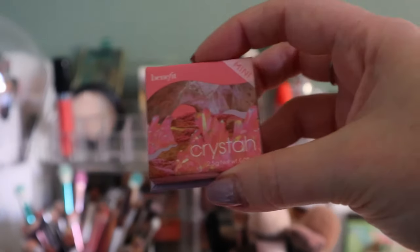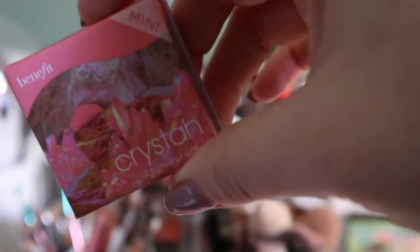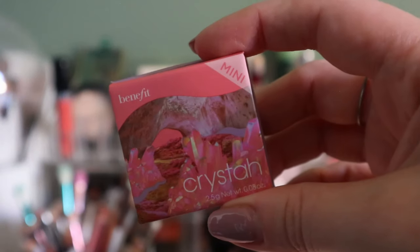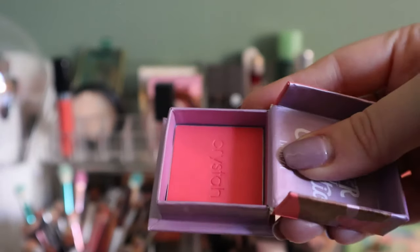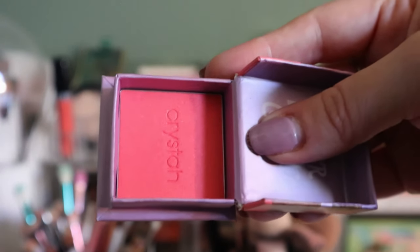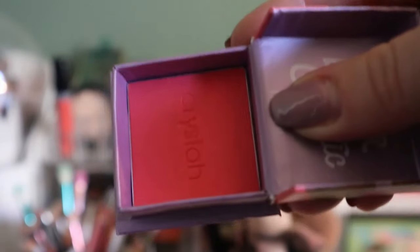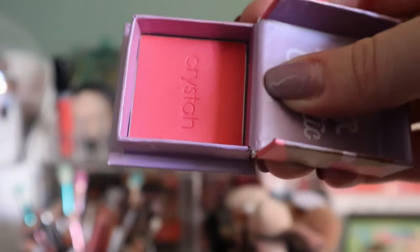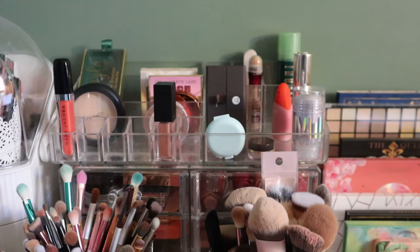This is not in a project — the Benefit mini Krista blush. I thought I would like this more than I do. When you look at it it seems like a very neon coral but it doesn't go on the skin that way, and it has shimmer in it — maybe that's why. I like it enough to keep it, it's just not a favorite in my collection.